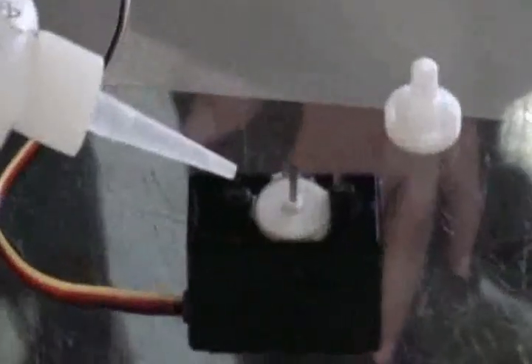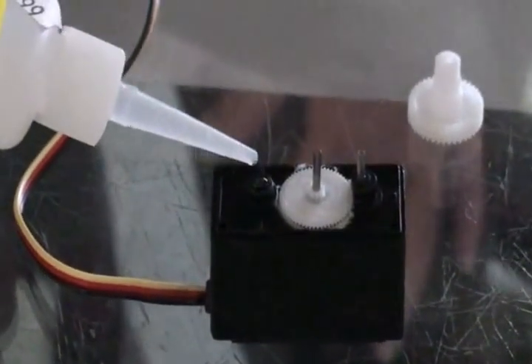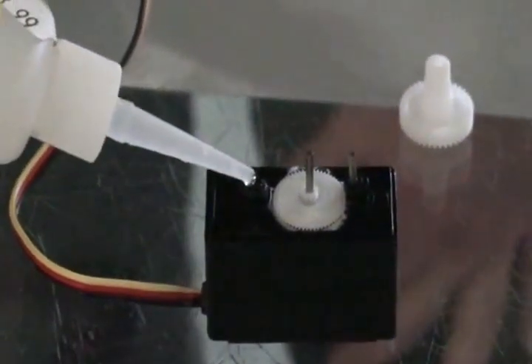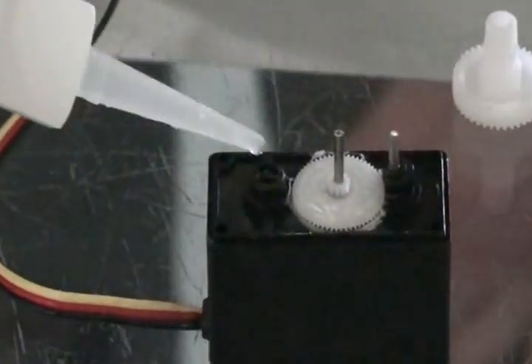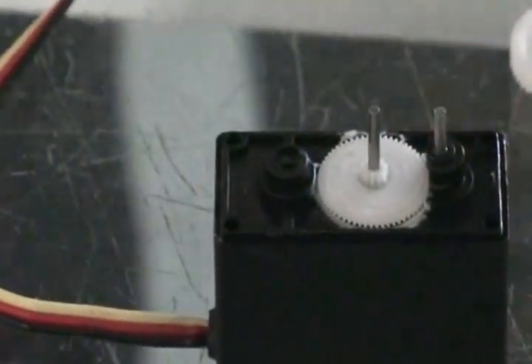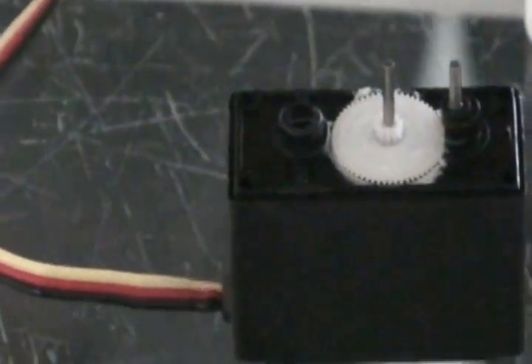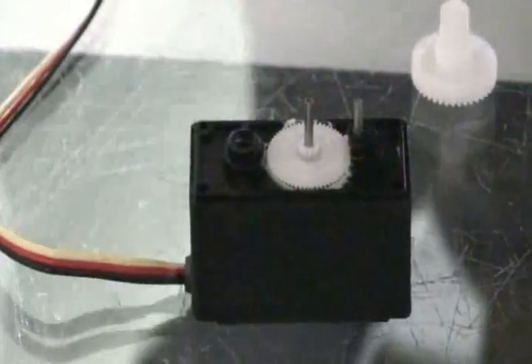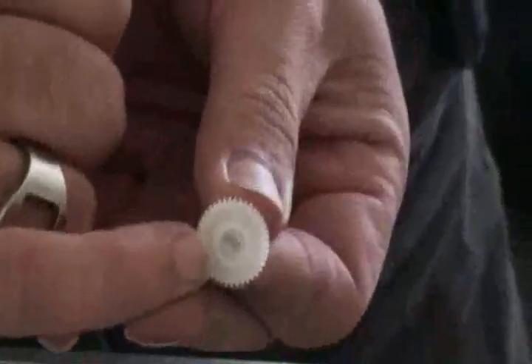To keep it from reverting, a little bit of superglue — CA glue, cyanoacrylic, crazy glue, Zap-a-Gap, whatever you want to call it.